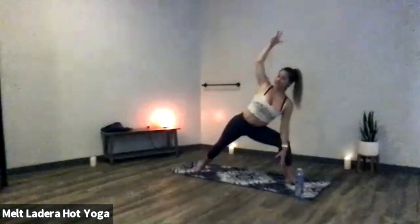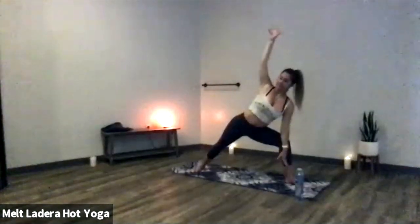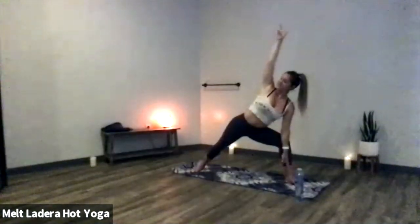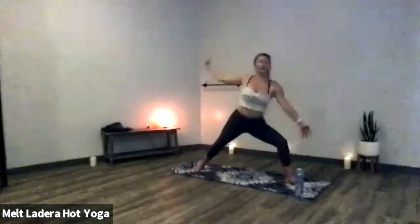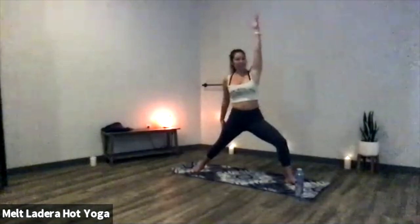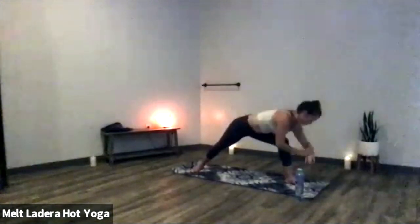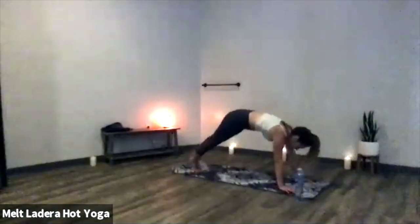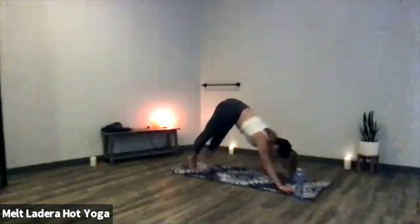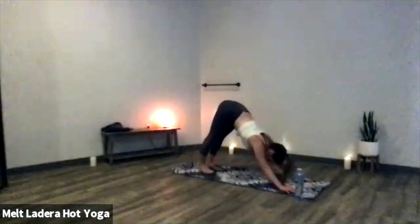Deep inhale, exhale, extended side angle — left elbow reaches for the inside of your left knee or thigh, right fingertips reach up. Find that opposition, lengthen through your side bodies, chin away from your chest. Legs stay exactly the same. Inhale, reverse warrior — find the hand variation that works for you. Think of this posture as a side bend rather than a back bend. Deep inhale, exhale, chaturanga. Inhale, upward facing dog. Exhale, downward facing dog. Take a deep breath in, deep exhale out.